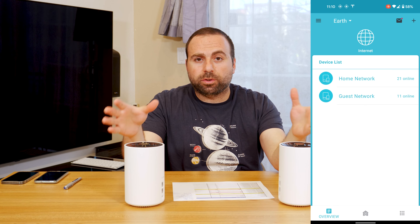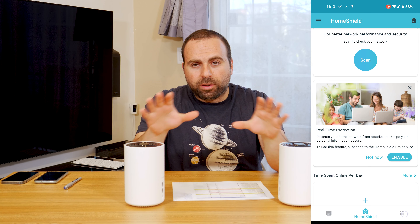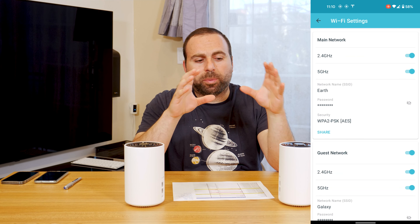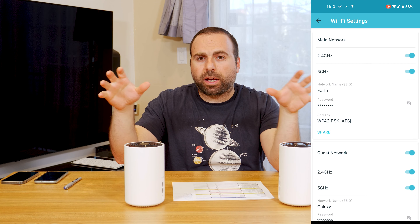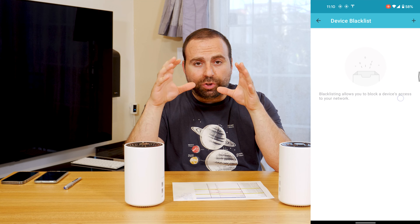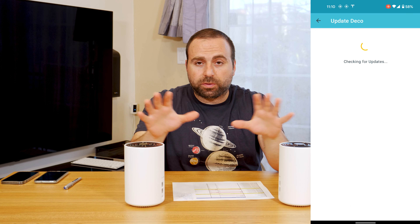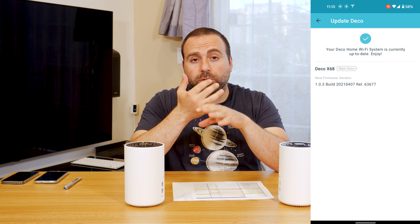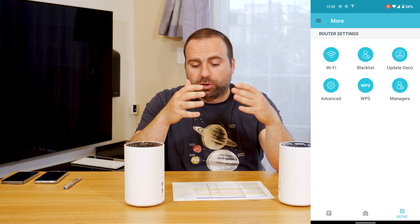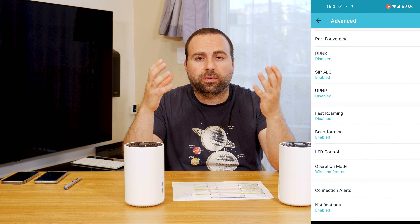I did want to mention that the Deco app, which you use to set this up and control everything, works very well. It makes the setup very easy — it tells you step-by-step: connect this, disconnect that, connect the nodes to each other, wait till this blinks. Whatever it tells you, it just works. It's very easy to set up, which is fantastic. It's also very easy to use because it's so user-friendly — gives you a whole bunch of options with a nice, clean interface.